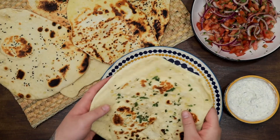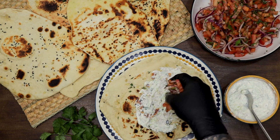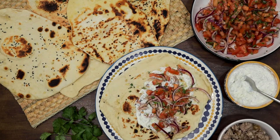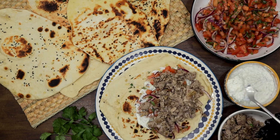Now is the time to assemble your kebab. Spread a little tzatziki sauce on the naan bread. Add salad, meat and sprinkle with sumac. Close it and that's it. Enjoy!